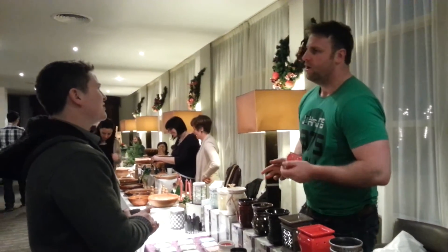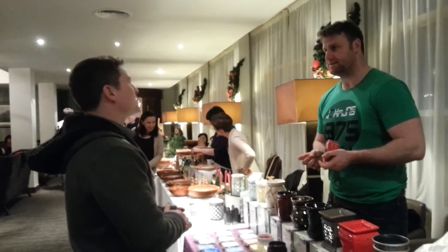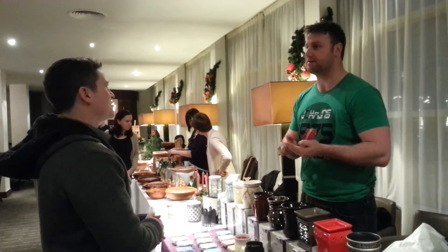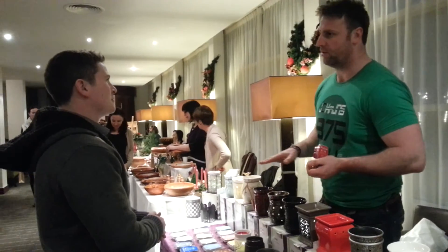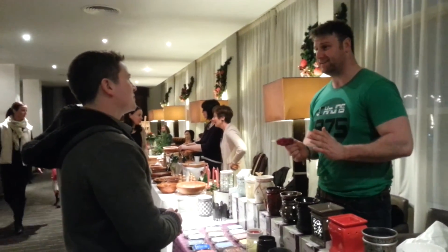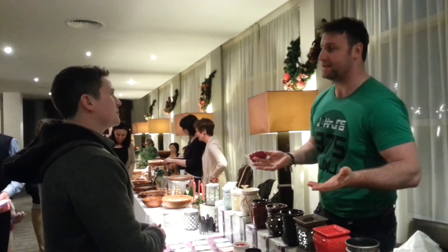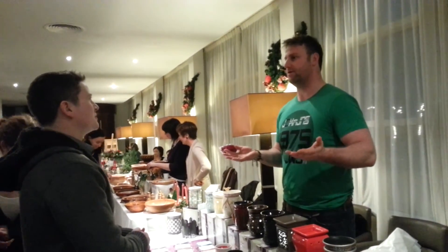How many different fragrances do you have? We have over 80 different fragrances — from Christmas smiles, to sweet smiles, to summery smiles, to winter smiles. And we also have 40 different warmers. All our warmers are handmade and come with a three-year warranty. So we stand by our product — it's a great product.